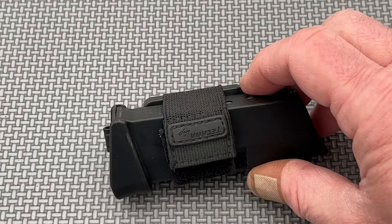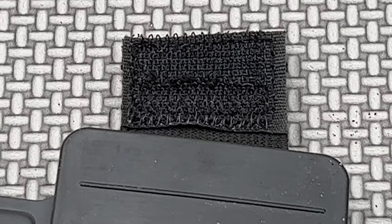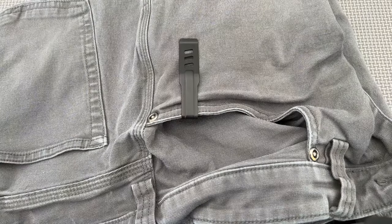Now, I would have initially said remove this silly little logo tab on the elastic to reduce bulk in the pocket, but after further inspection, the stitching holding it on there is actually helping to hold the hook-and-loop sheets onto the elastic, so it's probably best to leave it alone.